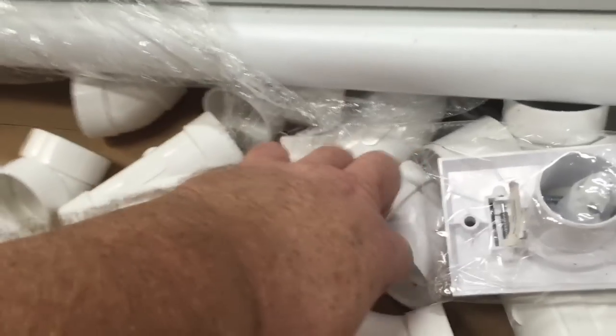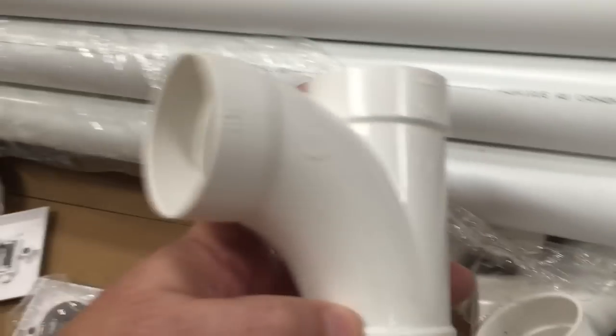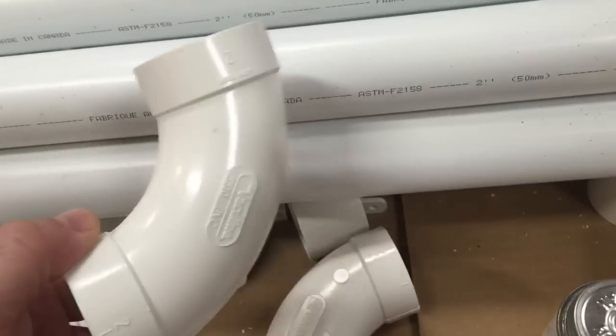Here's our fittings — these long L's. Everything's sort of a long, sweeping fitting. You want to stay away from packed turns in the system. So you won't see any typical plumbing elbows.